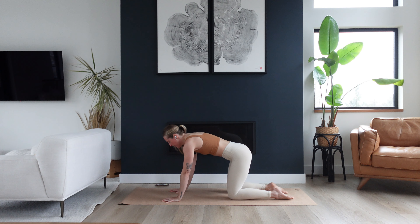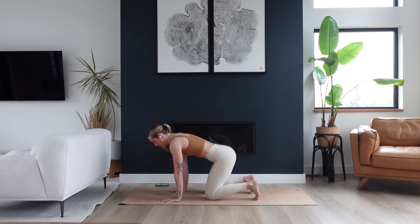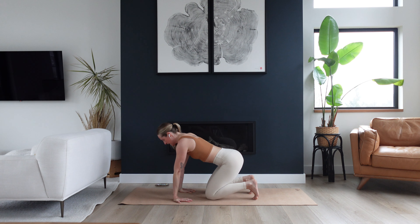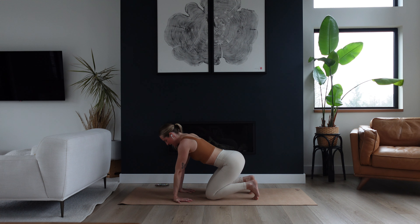Come to a neutral tabletop. Wiggle your knees in a little closer to your wrists, tuck your toes for support, and then spin your fingertips back towards your knees. This might be enough of a stretch for your wrists and forearms, or you can let your hips get a little heavier back towards your heels — but try to keep the heels of your hands on the mat. We will be on our hands a bit in this class, so this will be a lovely stretch.